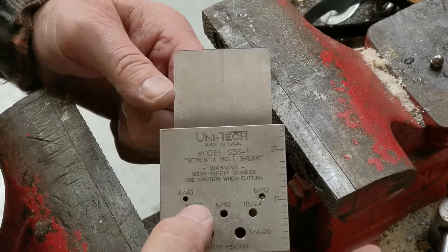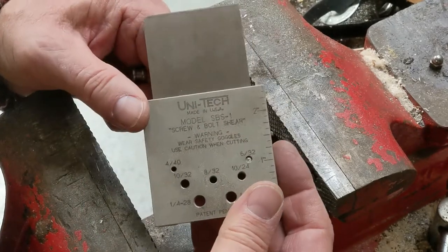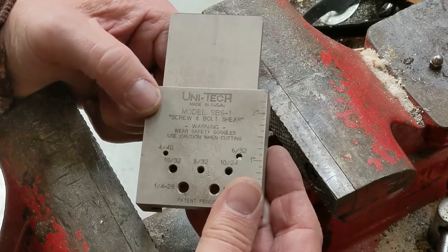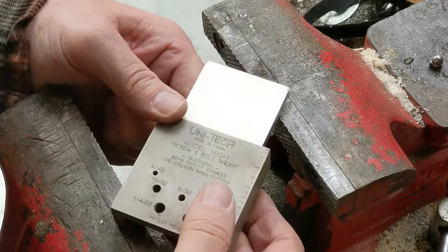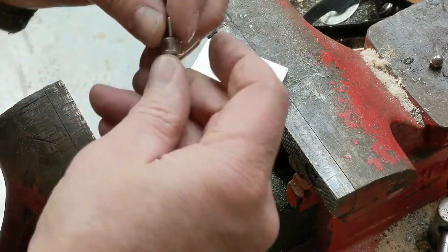I need to cut a screw to the proper length. I'm going to use this thing here. It's called the UNITEC model SBS-1 screw bolt shear, and it's pretty easy to use.